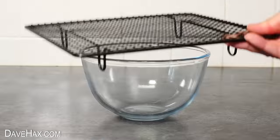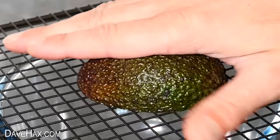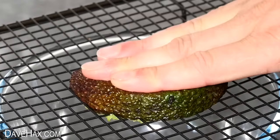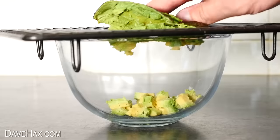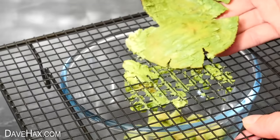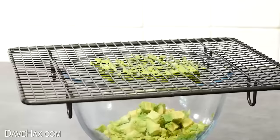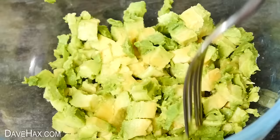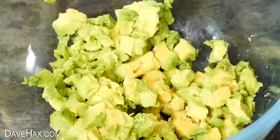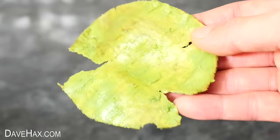Just sit the cooling rack on top of a bowl, then take your avocado, place it upside down on top of the rack, and push down on it to squeeze it through. Because the rack is made up of squares, it cuts the fruit into nice little cubes. Do both halves of the avocado, then give the rack a little tap to remove any pieces that are stuck on. There are our little cubes of avocado — looking at the skin, we've pretty much completely removed all of the fruit. It does work well.